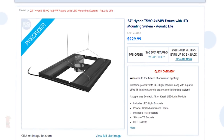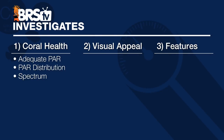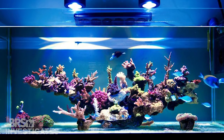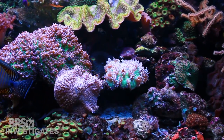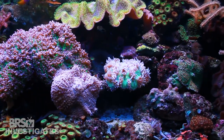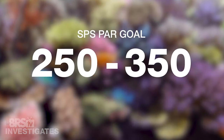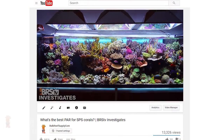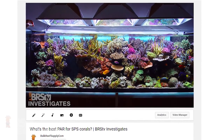Diving right into it, we are going to look at all coral health factors: providing adequate PAR, how that PAR is distributed, and spectrum. Our focus is always on SPS and higher demand corals when evaluating PAR because almost any common reef tank lighting can provide the lower PAR required for LPS and lower light corals. That range for SPS that we are shooting for is 250 to 350, and in as much of the tank as possible — that range coming from our episode called 'How Much PAR for SPS.'